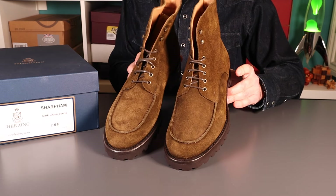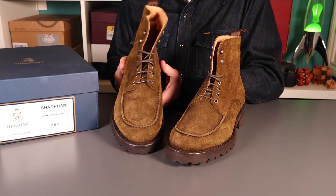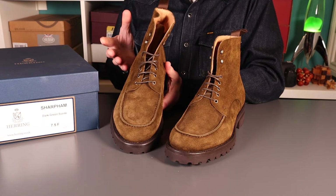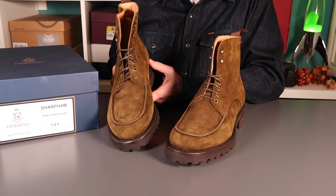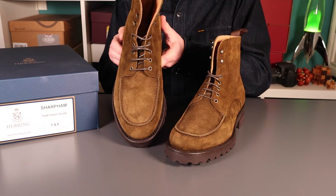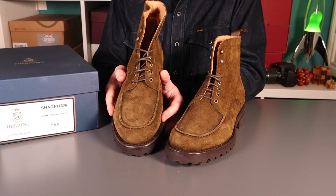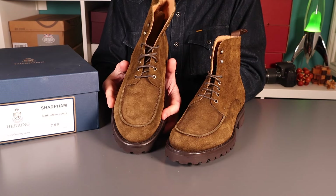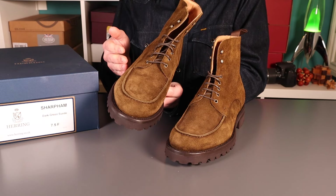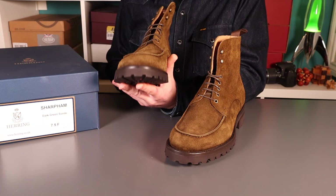Before we get into the details, a few thoughts on fit. I'm normally an eight — that's my true size. With a formal shoe I tend to go down half a size, so things like Trickers or Barker I go down half a size, and indeed the rest of the Herring own brand range I do tend to go down half a size. In terms of the last, even though it's made in Portugal it's got that English feel — quite wide, maybe not as wide as Trickers, but a nice wide last. These should be comfortable for most, with incredibly soft leather and not a huge amount of construction, so I think these are going to break in really very easily.